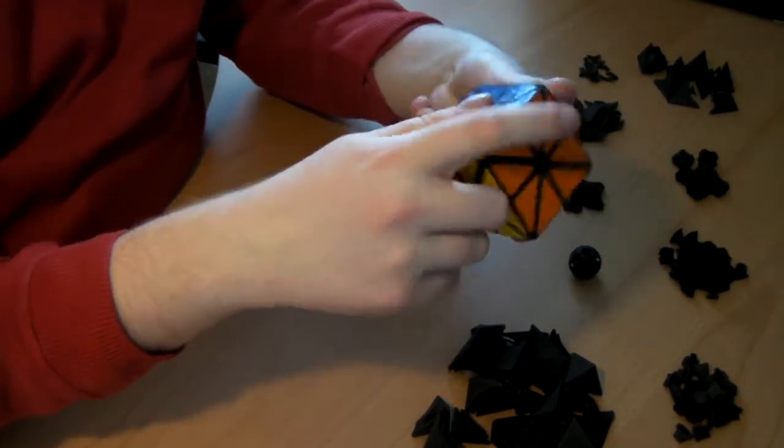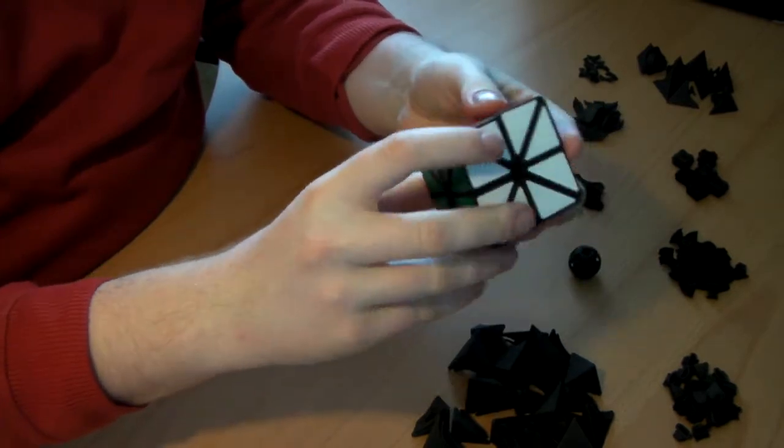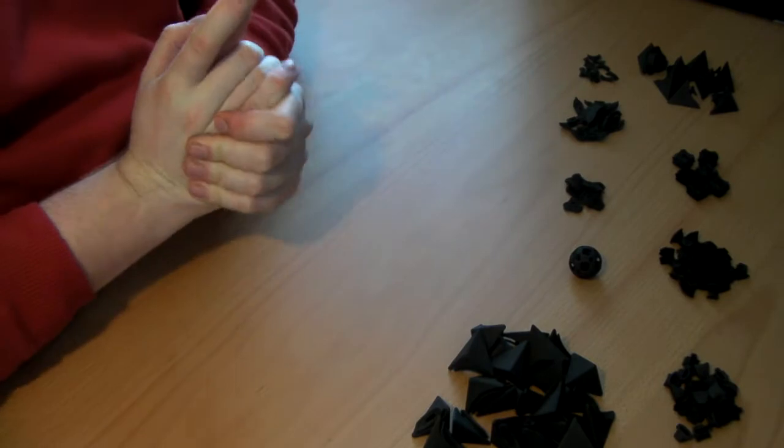I would like to show you how to assemble a Super X from my Shapeways shop. I'll first show you what pieces there are.